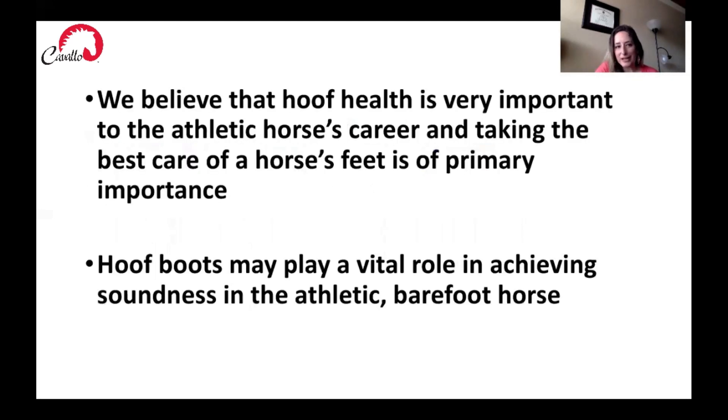To wrap everything up, we believe that hoof health is very important to the athletic horse's career and taking the best care of a horse's feet is of primary importance. We really stress that it's so important to take very good care of your horse's feet for them to live happy, sound lives. Hoof boots may play a vital role in achieving soundness in the athletic barefoot horse, and it's definitely an option available to horse owners, especially those riding on harder terrains.